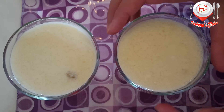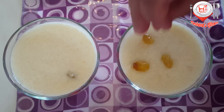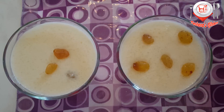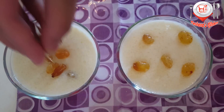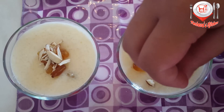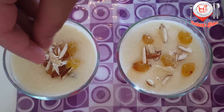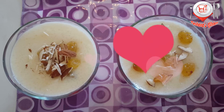I am going to serve the dish. I am just going to make a decoration. I am going to make a paste. This is our favorite recipe. If you like this recipe, please subscribe to our channel. Thank you.